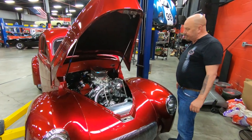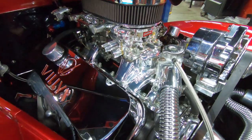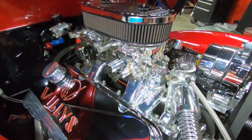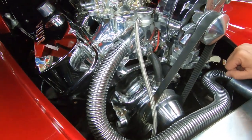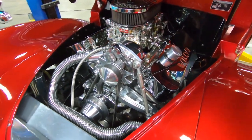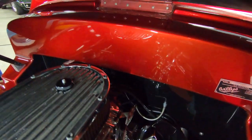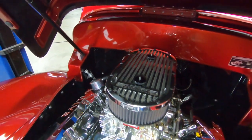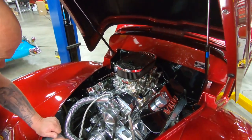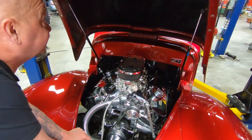Alright, under the hood here — this little jewel. 468 stroker big block Chevy. Look at those valve covers — it says Willys right on them. We've got dual fours all polished up. We've got the Edelbrock Enduro Shine intake. Even the water pump is all polished up. Serpentine belt setup driving that alternator, which is all polished up. We've got some great looking mounting brackets there too — all billet aluminum, looking good. You can see the firewall is all nicely painted. Take this thing anywhere — you'd be best of show. You better have your sunglasses on if the sun's out.